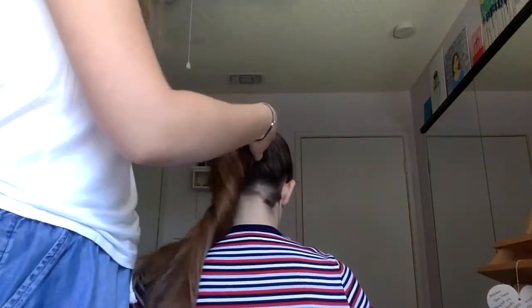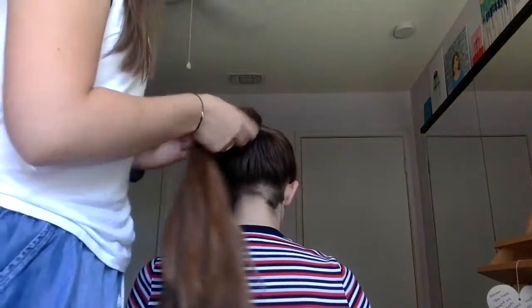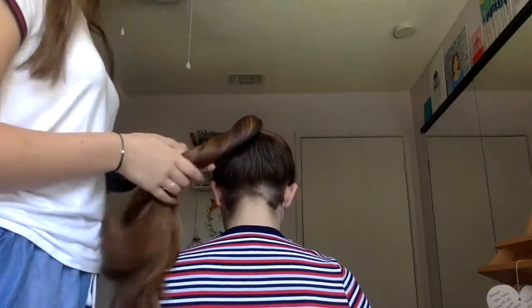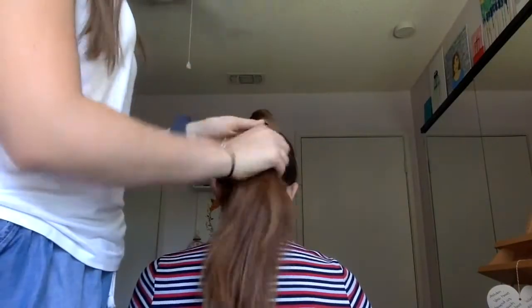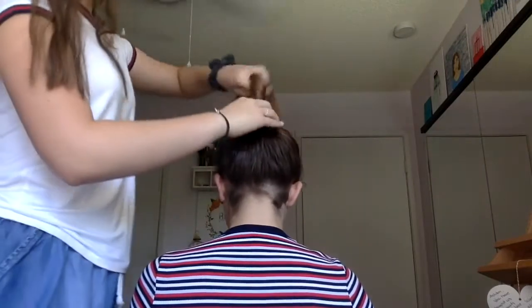For this bun you can do a double twist if that's what you're more comfortable with — I explained that in the low bun tutorial — but for this one I'm just gonna do a single. To start, you're gonna take the hair and start twisting it around itself, then start wrapping it while twisting it around the base of the ponytail.